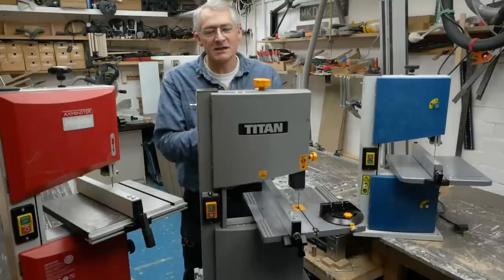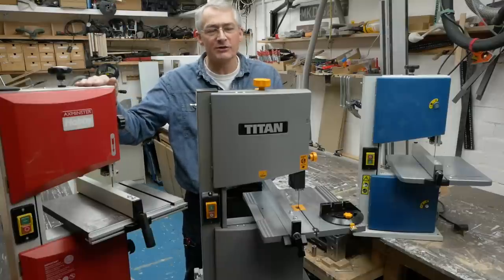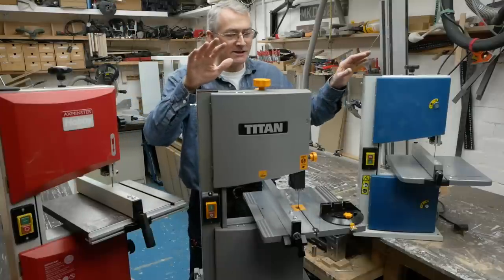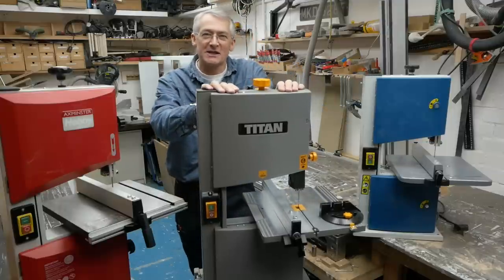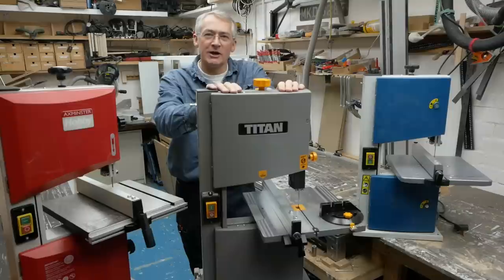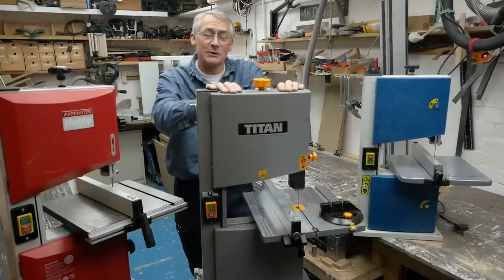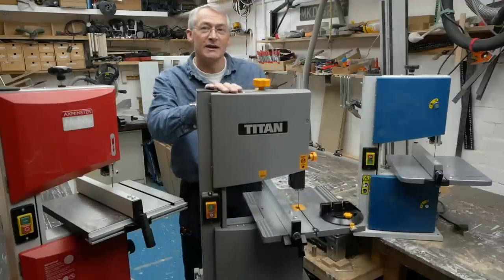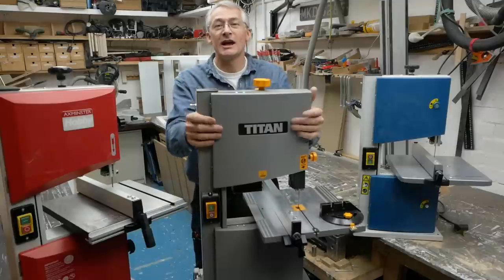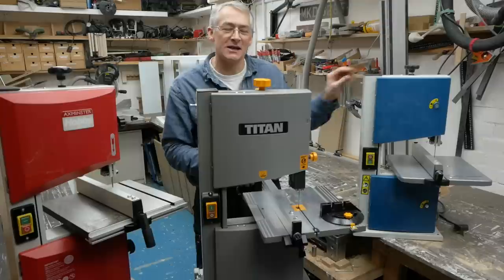The Axminster is up for grabs if anybody's interested. Between the Titan and the Aldi, I think with a bit of fettling and attention, the Titan will be a really nice bandsaw for the money. The extra £20 just for the table alone is probably worth it over the Aldi, especially as it's available now rather than whenever Aldi decides to stock it.